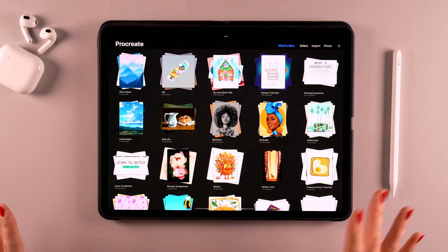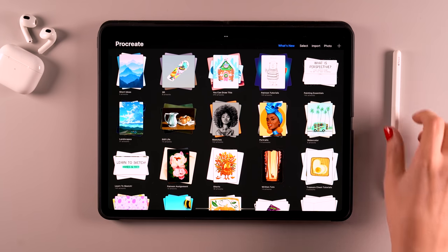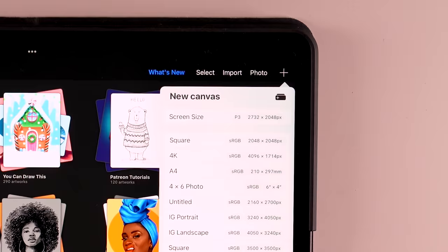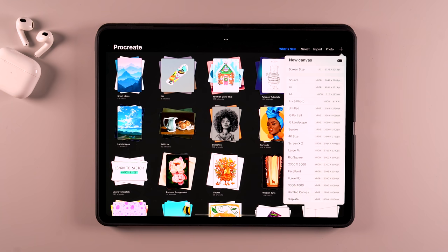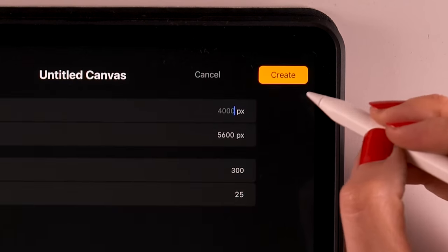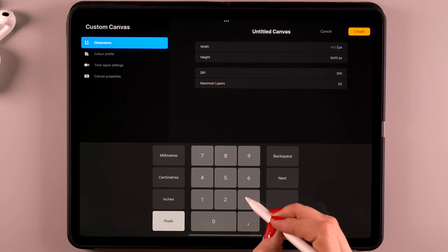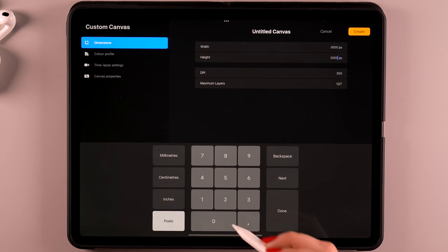We have the gallery, where you'll see all of your works that you have created. To get started with drawing or painting, you'll need a canvas. To create a canvas, you can go to the plus in the upper right corner. You'll see some standard sizes that Procreate has already put in there. But you can also create your own custom canvas by tapping the plus over here. You can set the width and the height — for instance, 3000 by 2000, which is a decent size.